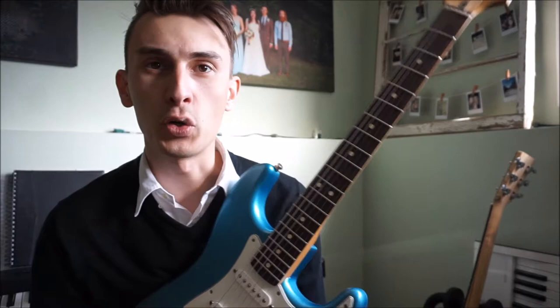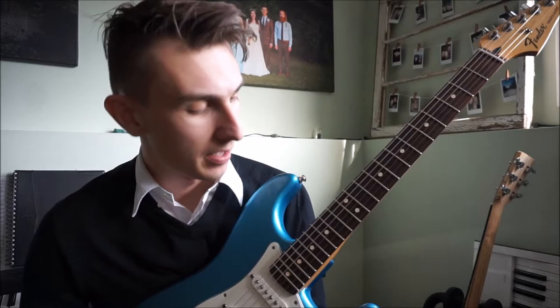The Stratocaster I really like because it gives me anything from that soft, beautiful, glassy tone all the way up to that crunchy, staccato-like tone — and all of that off of the natural pickups of the guitar. This just has two single coils and a double coil in the body, and it just sounds beautiful.